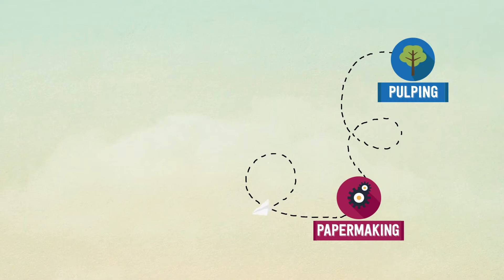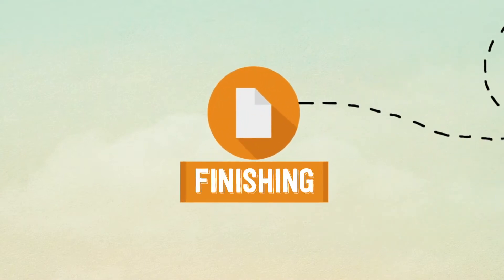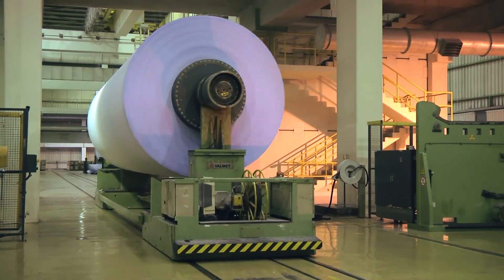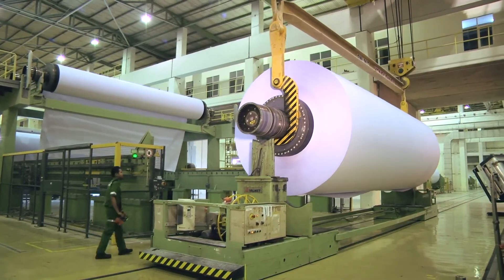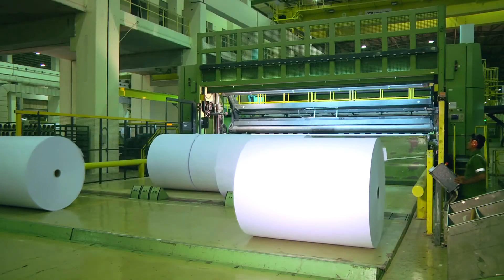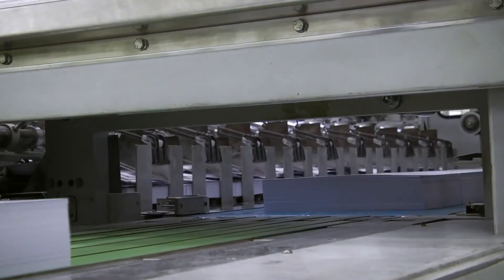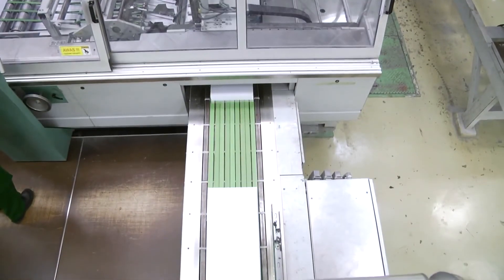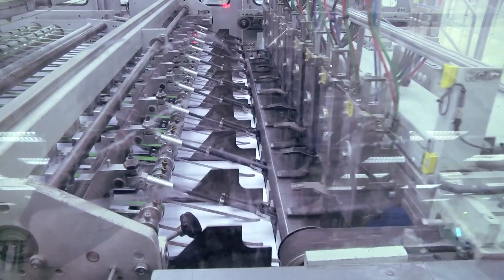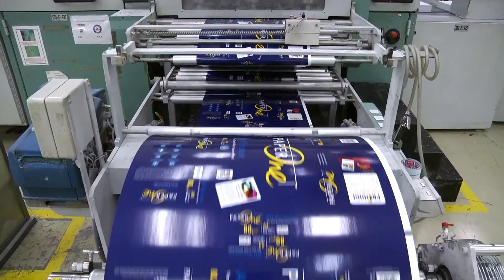But the journey for premium quality paper doesn't end there. A film of chemicals is applied to the surface of the dried paper to improve the properties of the paper, before being wound onto 8.5 metre wide jumbo reels. Most of our printers can't print on paper of those dimensions, so the jumbo reels have to be cut up into smaller pieces. These smaller sheets of paper are then further processed before being wrapped and packed into our familiar Paper One packaging.